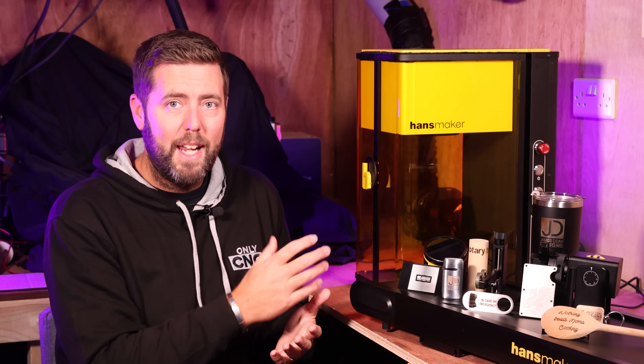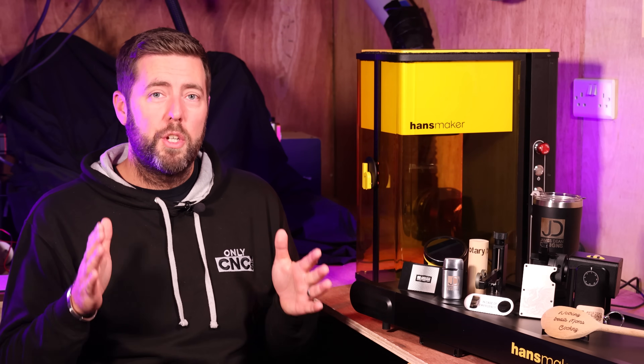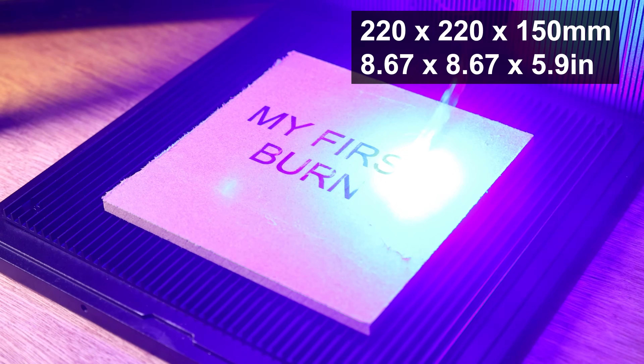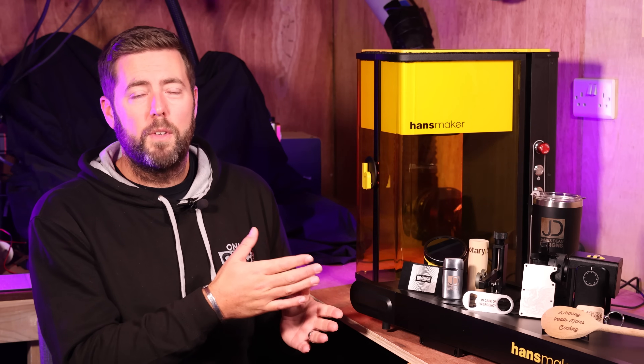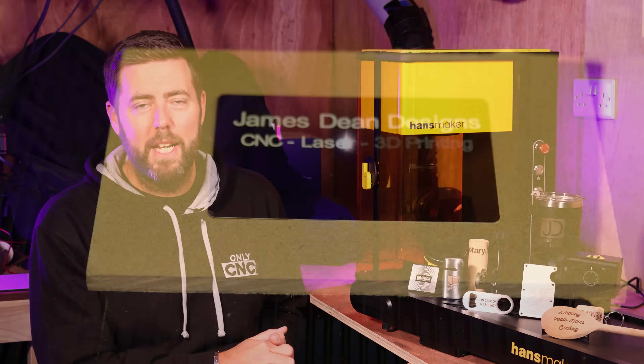The enclosure itself is fully enclosed and is classified as a class one rated laser enclosure. In terms of the actual work area, this is 220 wide by 220 deep, and it has a height operating range of around 150 millimeters, where the head moves up and down to adjust the focus. Because this is a Galvo style laser, it can hit relatively high speeds — we are talking 10,000 millimeters per second.